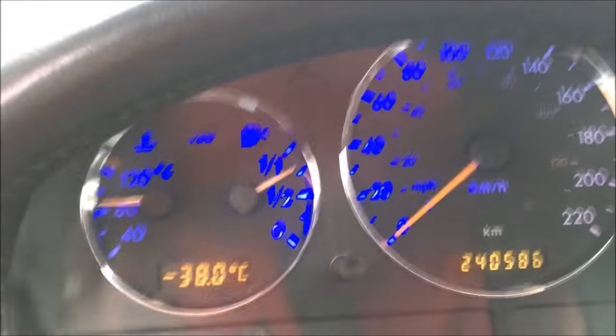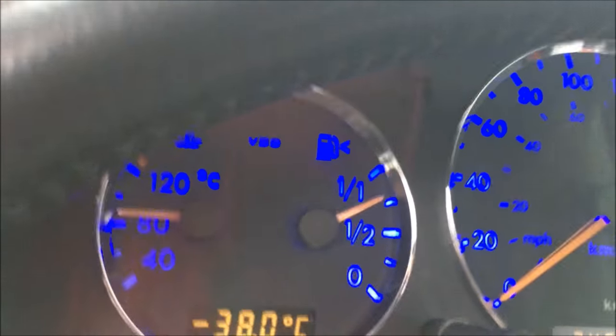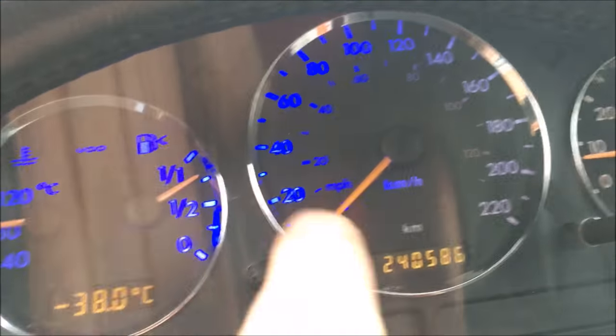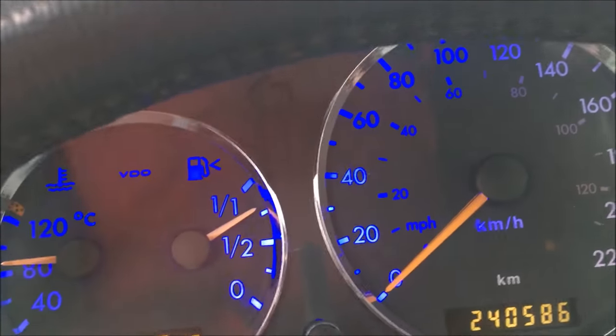Okay, so here we are partway through making these LEDs blue. It's light outside so it's kind of hard to see, but you can see that they're blue. The temperatures are the same - I've done half. You can see where it splits in the middle. I've done the one T10.